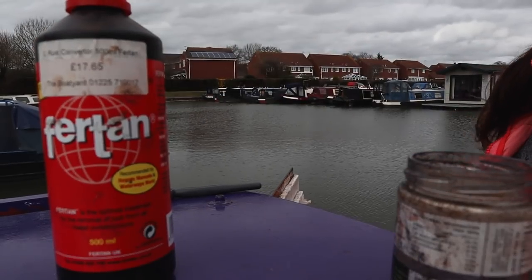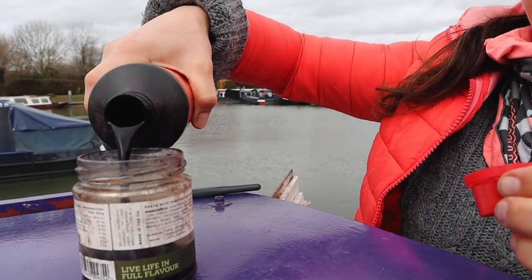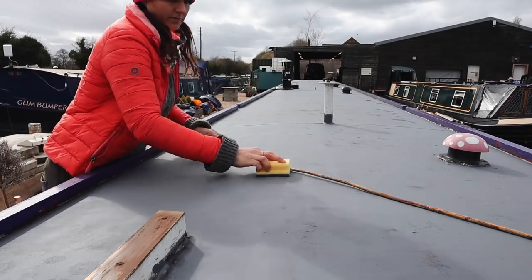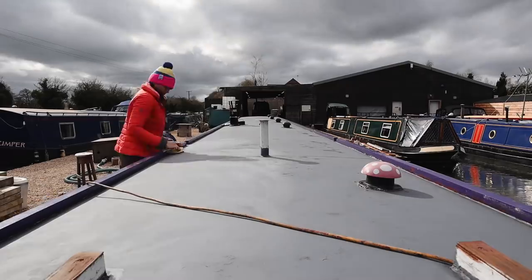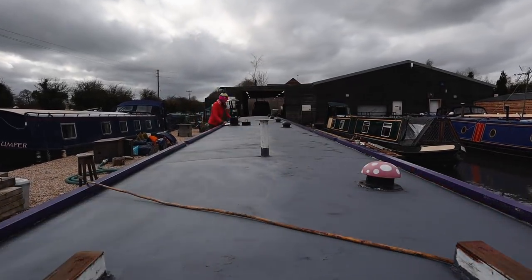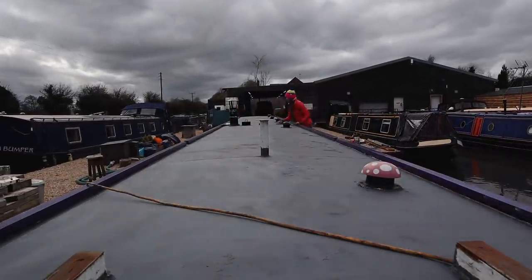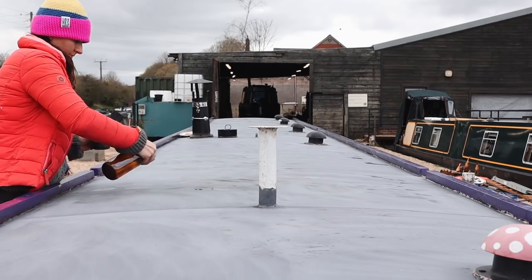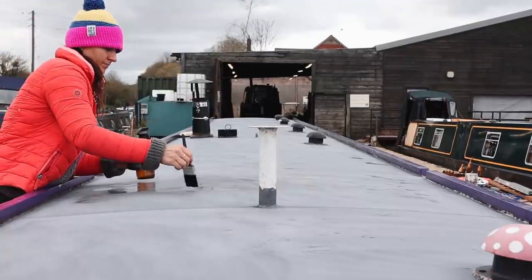I'm applying Fertan and I'm hoping to get rid of all of the rusty patches this time. To prepare for the second layer of primer, I sanded the roof using a scouring pad. To apply Fertan, firstly I need to wet the surface with water, then we leave it to work for the next 24 hours.